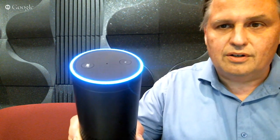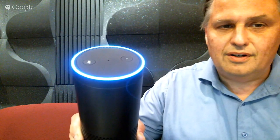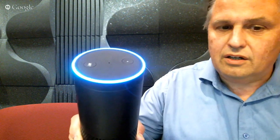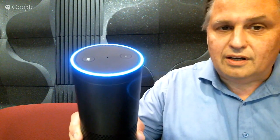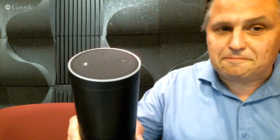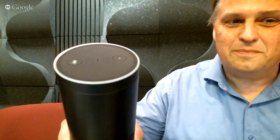Any time now. It will eventually happen. Hello, your Amazon Echo is ready for setup. Just follow the instructions in your Echo app.